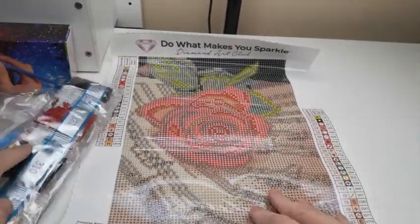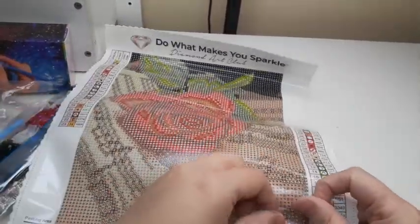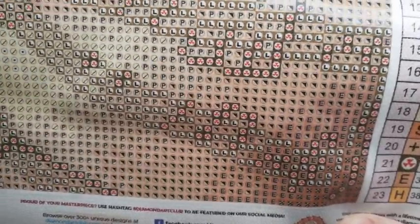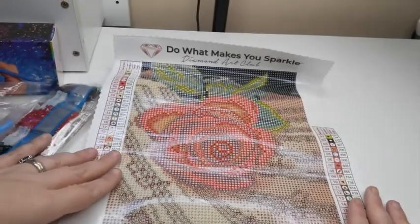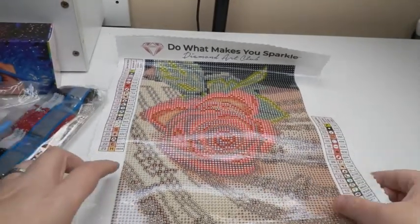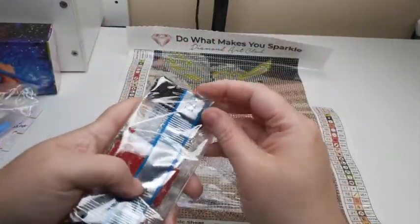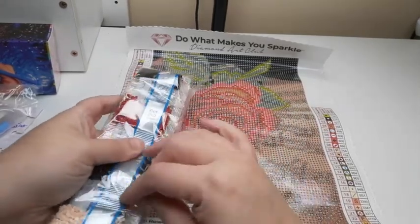Let's just go through these real quick. As always, the canvases with Diamond Art Club are remarkable — their sticky is always perfect, their clarity on the symbols is always wonderful, there's always that glitter aspect to their canvas which is hard to see on camera. They're silky and velvety, truly truly beautiful. Here are the dimensions — a nice small one, perfect for somebody getting started on diamond painting.